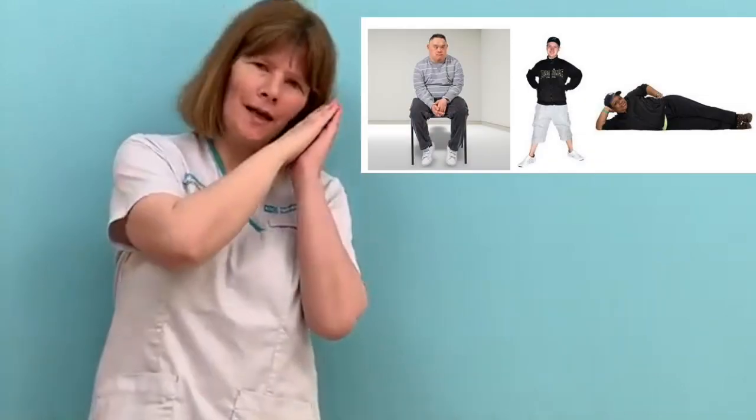Coronavirus makes breathing difficult. I am going to show you how to make breathing easier. I am going to show you breathing exercises. You can do them sitting, standing or lying down.